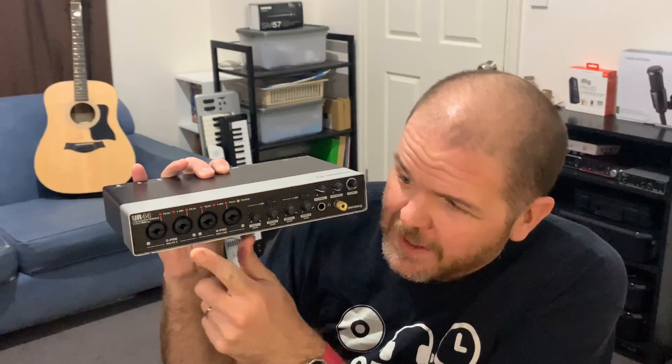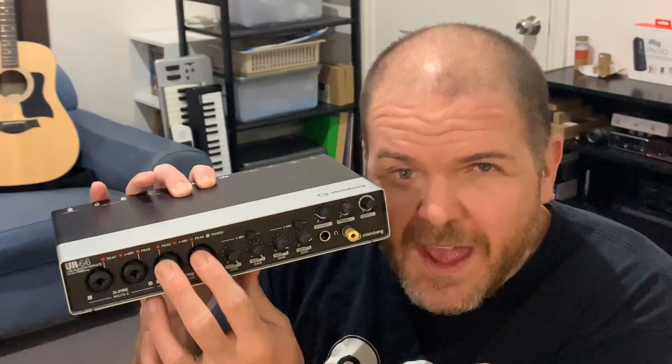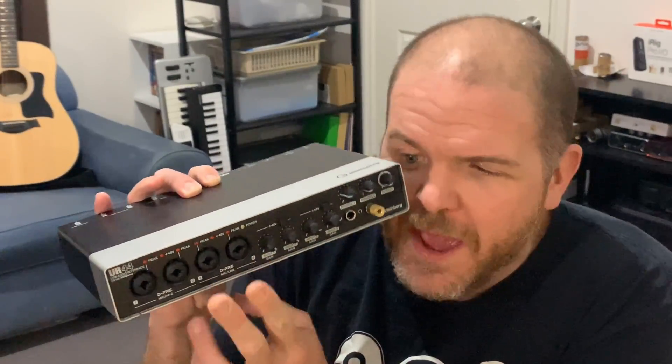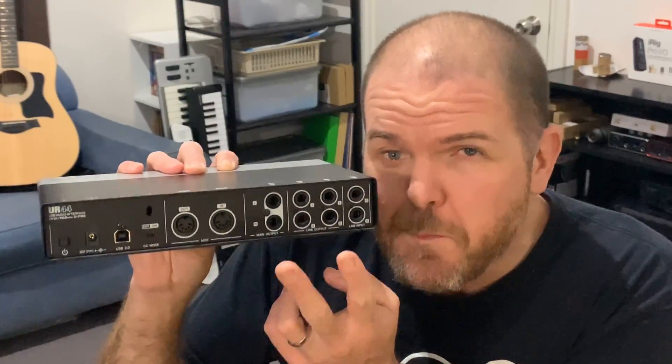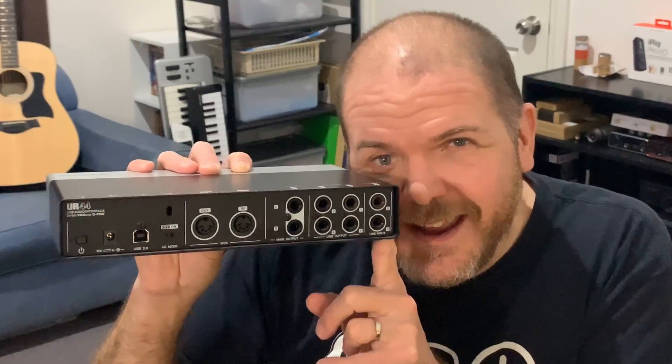To help explain where you would practically use TS versus TRS in the home studio, here's my Steinberg UR44 interface. These first two input channels are TS — they say "high Z" on the unit. So anytime you see "instrument" or "high Z," that's expecting a TS instrument-level connection. Whereas these next two say "line" — they are line level signals expecting a TRS balanced mono connection. If we flip to the back, all the audio inputs and outputs are line level, and that's what you'll find on most high-quality mixers and interfaces. They'll have balanced inputs and outputs, so when sending signal to your monitor speakers, you want to use a balanced TRS cable.